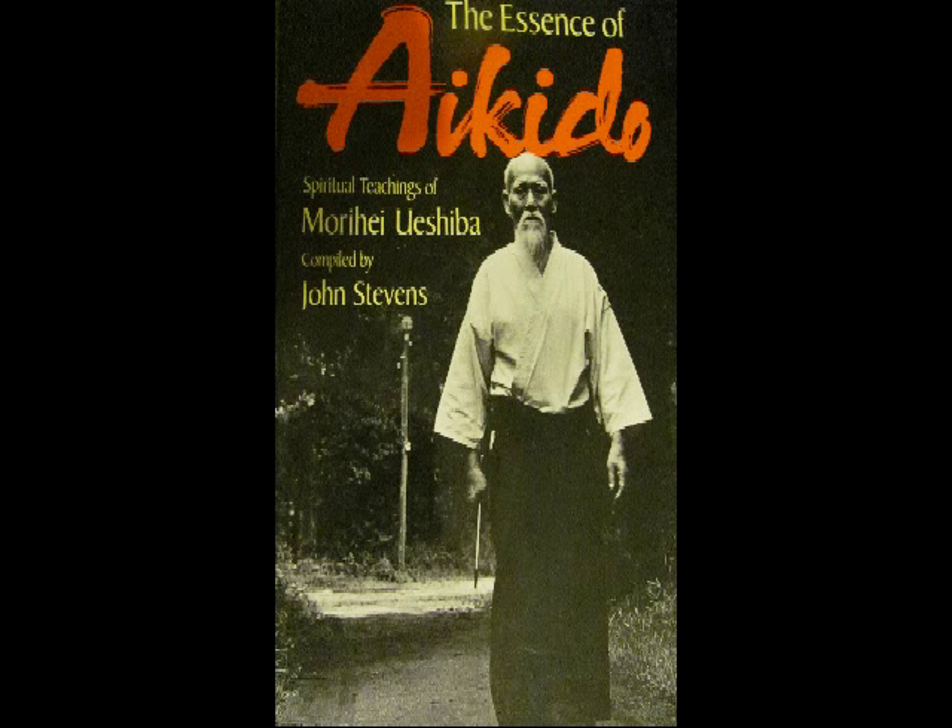When an opponent comes forward, move in and greet him. If he wants to pull back, send him on his way. As indicated in Budo, the techniques of Aikido are structured into six pillars.